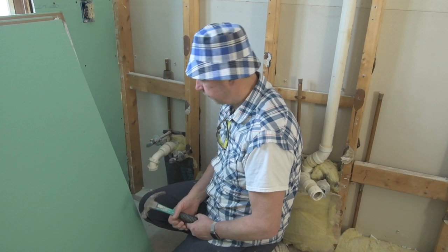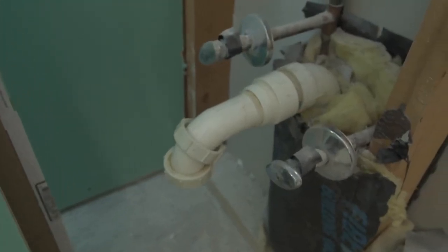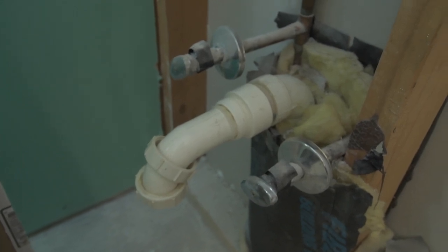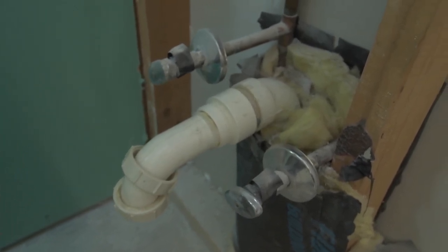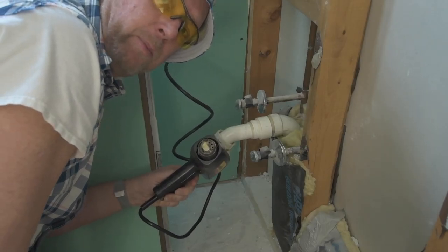Got to be careful with them. So you can see the old pipe sitting in there, and you can actually see the seal. We'll see how we do with the hot air gun and see if it'll free it up. Otherwise, we'll do a little re-plumbing. Let's hope the hot air gun works.